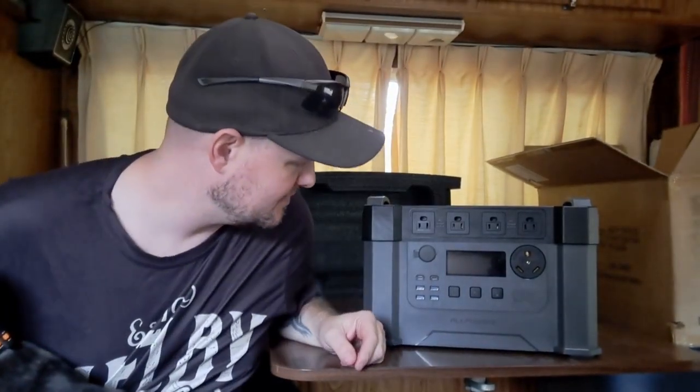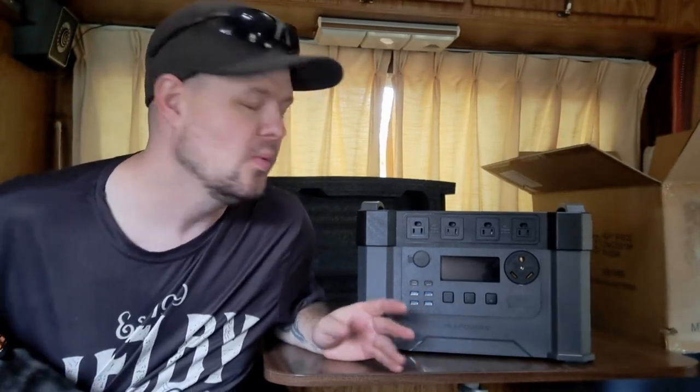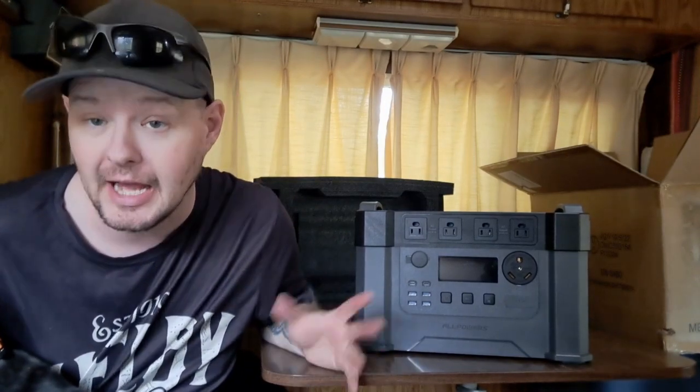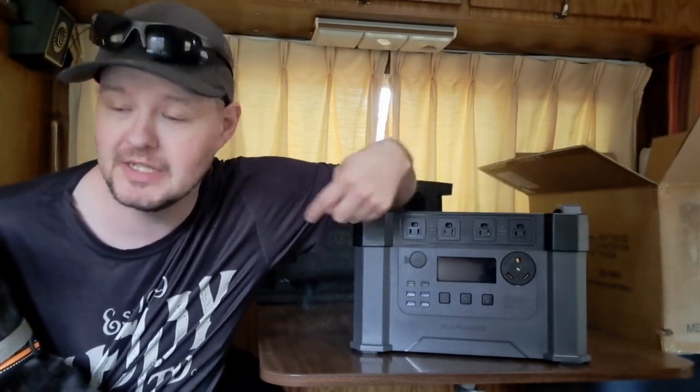We will get to doing some videos and we're going to do some actual testing — put it through its paces, do a charge time, see how long it actually takes charging on AC from empty. We'll do some AC testing to see how many watt hours you actually get out of it. It's rated at 1500, but none of them ever give you the full 1500, so we'll see how efficient it is. But the big one is the 30 amp RV plug — this is what will make it or break it for this setup.